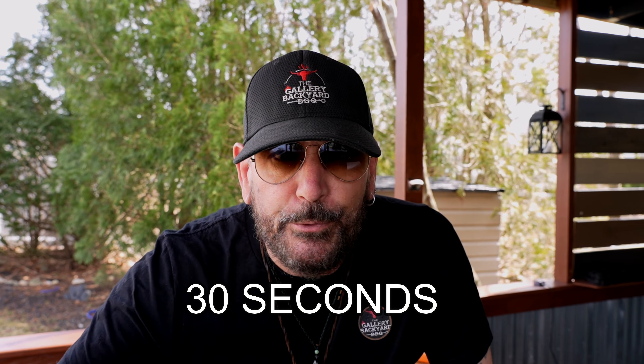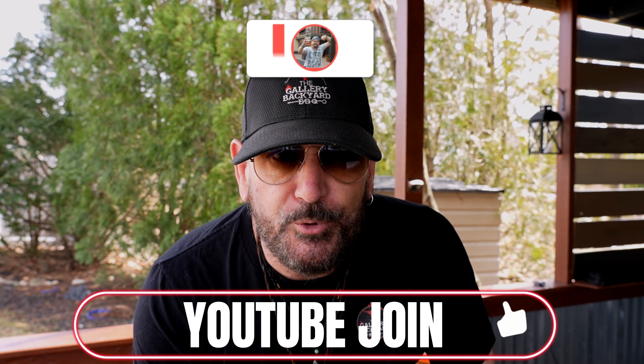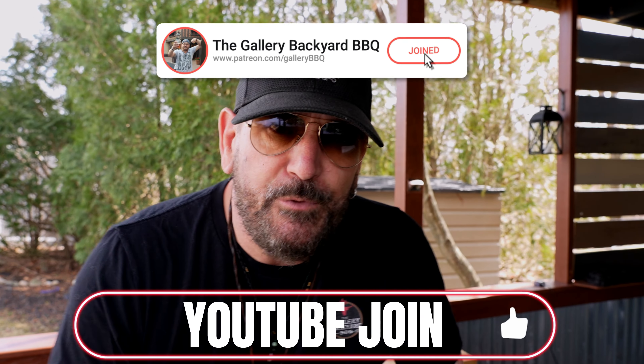Just give me about two or three minutes — I've got some important show notes, especially for my Patreon members and YouTube Join members. If you are not part of that crew and you're looking to support this show just a little bit extra, I've got information on both down below in the description. Check it out. Otherwise, let me get this out of the way and we will get to deep cleaning the Pit Boss Ultimate Griddle.